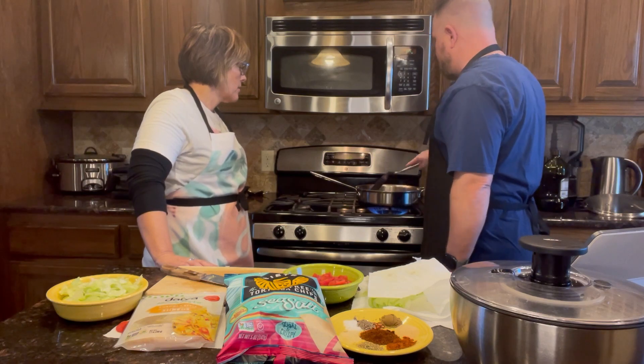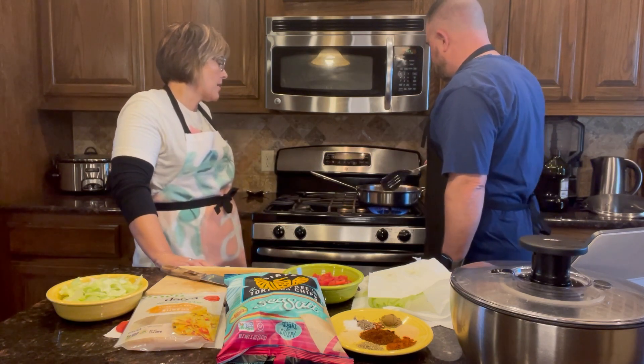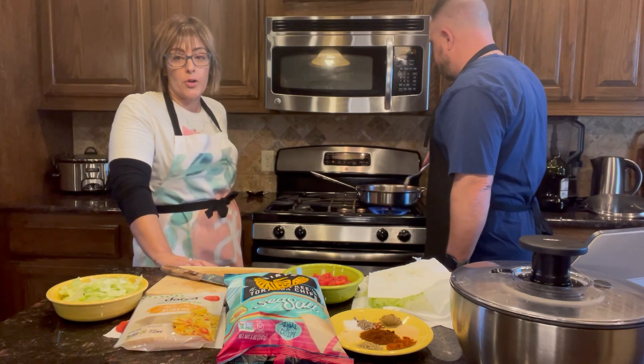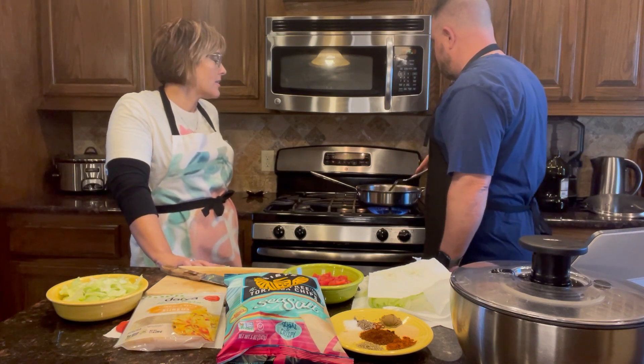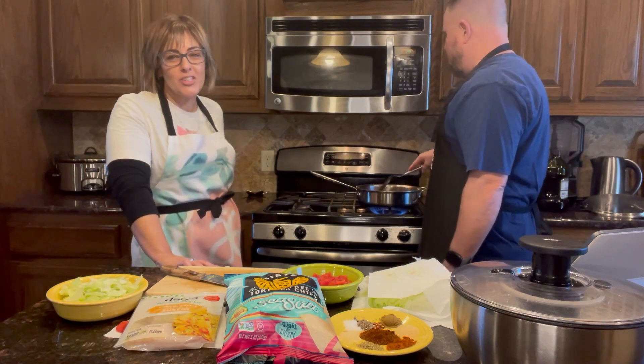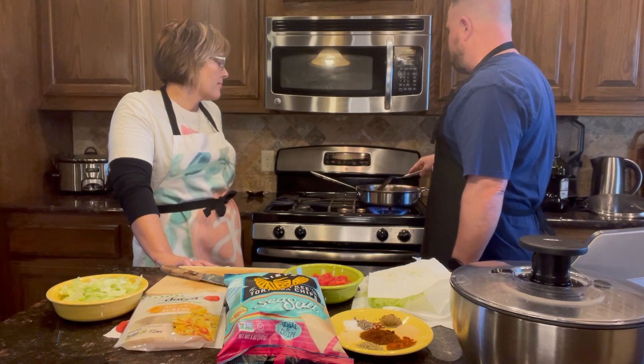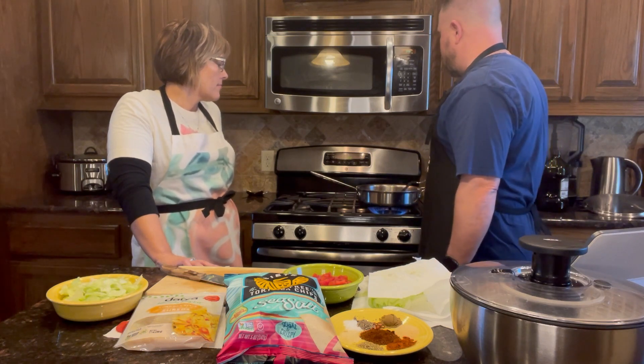There's not much to drain off this — I'm going to skip draining it. There's not much because it's a lean meat and the organic, healthier meat isn't all fatty. You can tell the quality of meat just by how it cooks — there's hardly any grease or drainage. If you're making hamburgers you'd want an 80-20, but for this you don't need that.